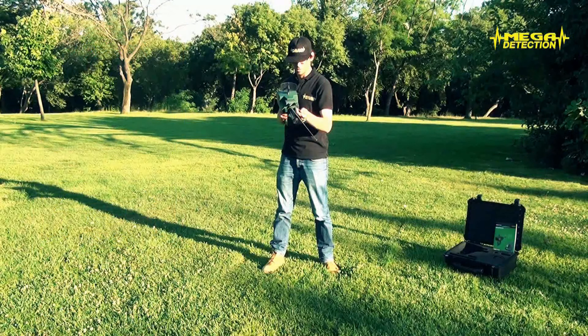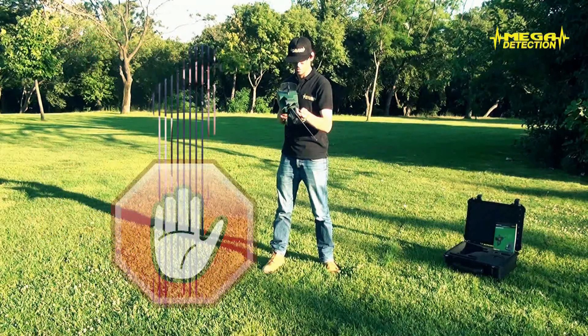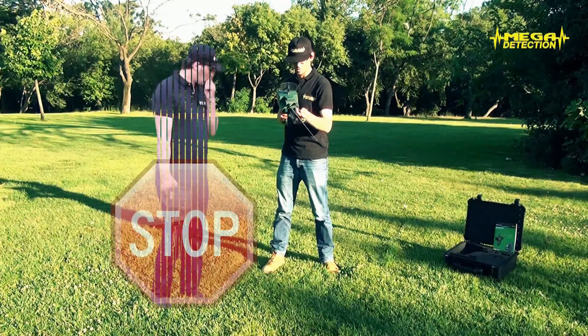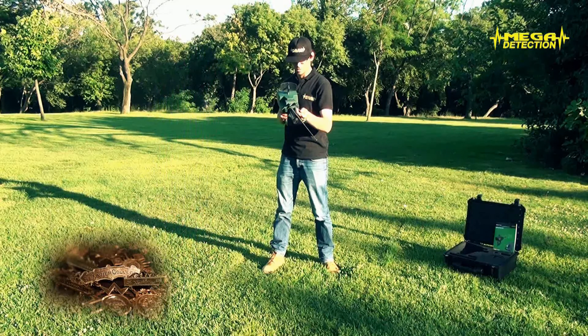While searching for a target, other people should not be in front of the operator. Gold, silver objects and electronic devices that could be present on these people might lead to faulty results. Because your locator is made for buried targets, non-buried gold, silver, etc., targets that are far away will not cause negative interference.